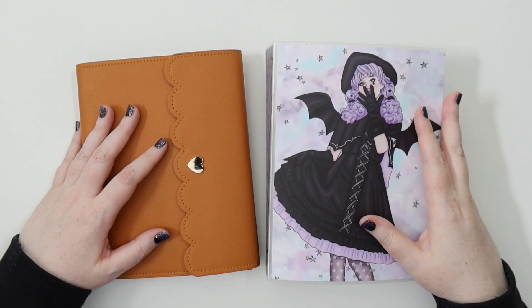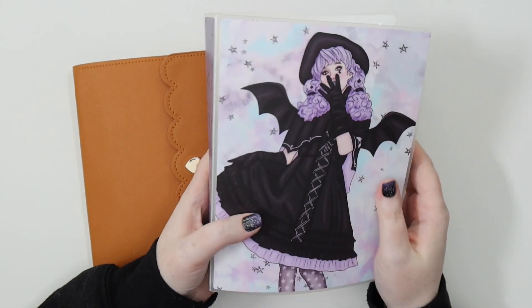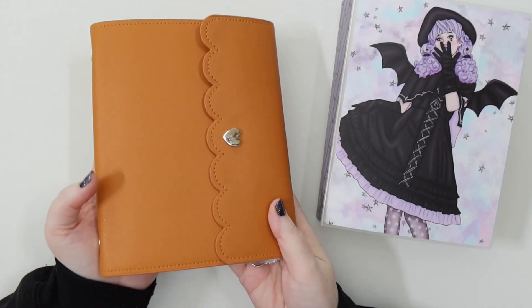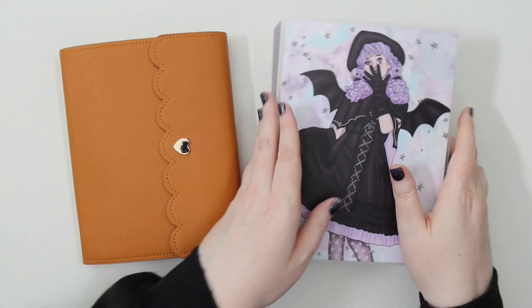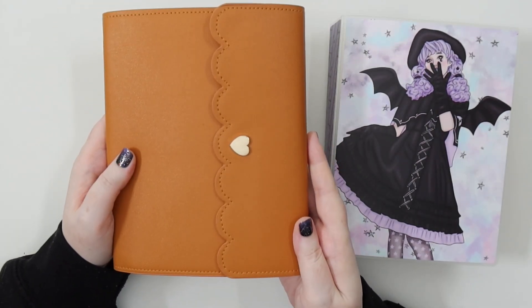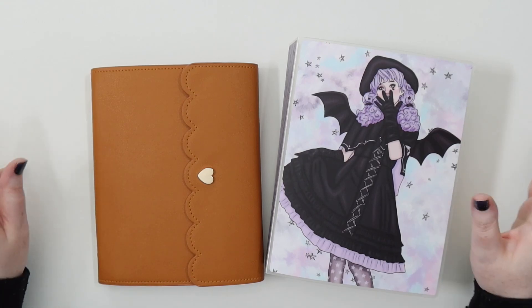I'm going to go through them hopefully pretty quickly, just show you what's in my collection. First, I use this Planner Face album with my little witch design from last year for my Halloween stickers — it's just perfect and you can fit so much stuff in here. Then I use a Simply Gilded large album in a pumpkin tan for my autumn stickers.